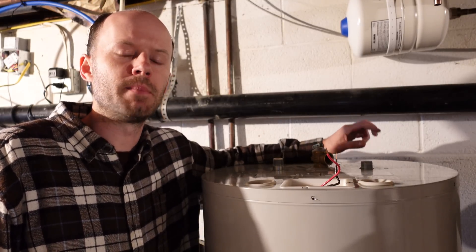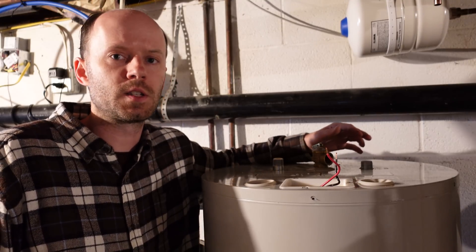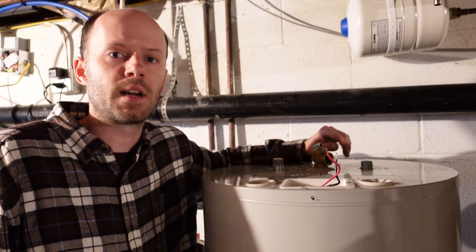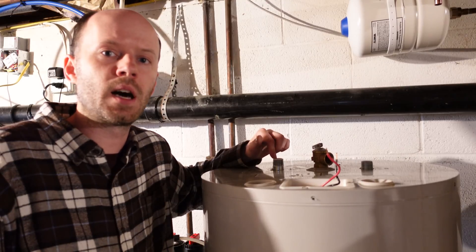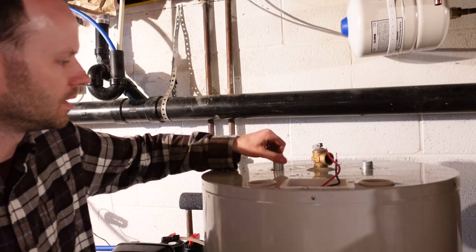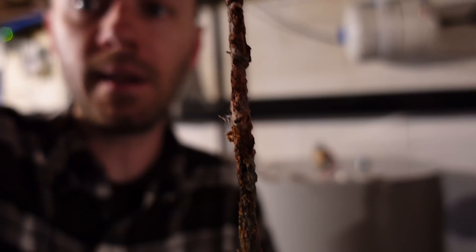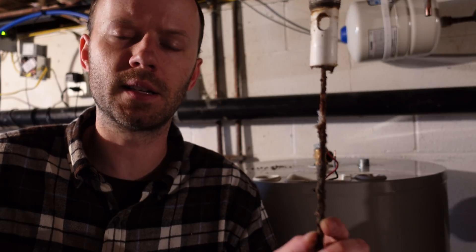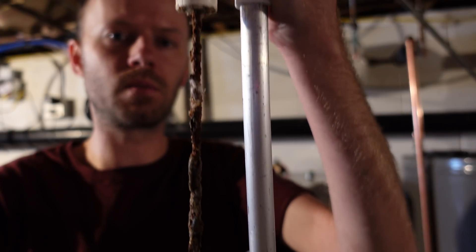On the inside of water heaters there is a metal rod called a sacrificial anode. It's designed to break away to prevent deterioration of the tank itself, because electrolysis will eat away that rod before it eats away the actual steel tank. According to the manual for this Bradford White water heater, it's supposed to be inspected and replaced every two years — and may need to be replaced more often if using a water softener, which I am. On this particular water heater, that's done by removing the hot water outlet port. This is the sacrificial anode rod — and there is absolutely nothing left of this thing. This is supposed to be a thick rod; all that's left is the steel piece that goes down the center. And here is the new rod right next to the old rod — what a difference, it's incredible.